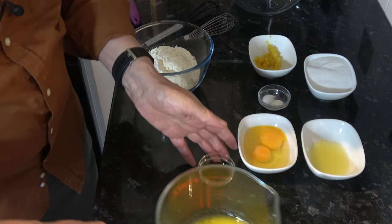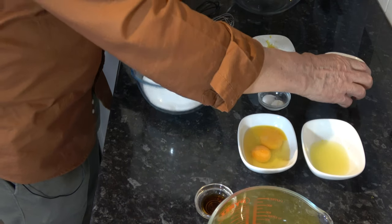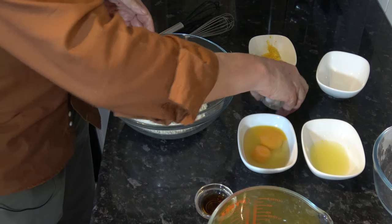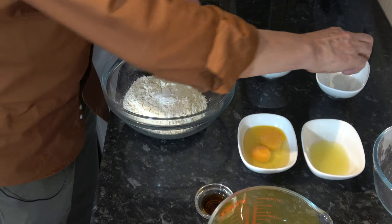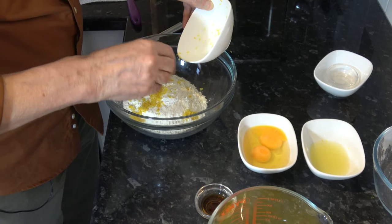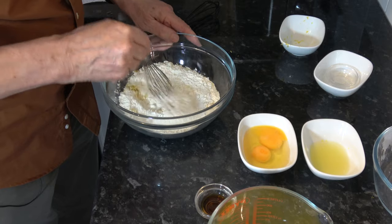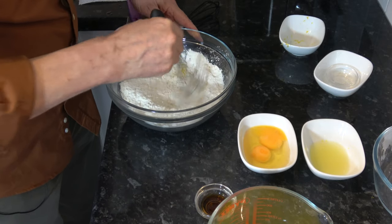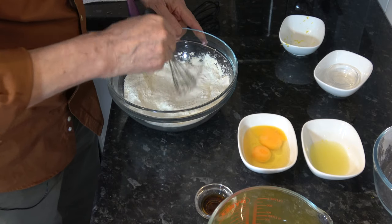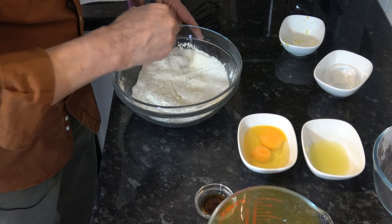So what I'm going to do is put the sugar — sorry, that needs to go into the bigger bowl — put the sugar and the flour, the baking powder and the salt, and the lemon zest into this bowl. And then I'm just going to stir them all around to get them combined. That's fine.